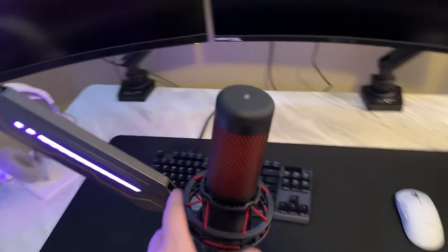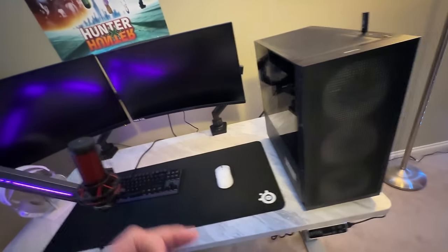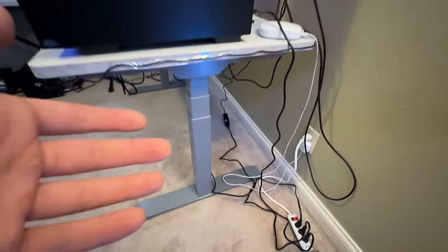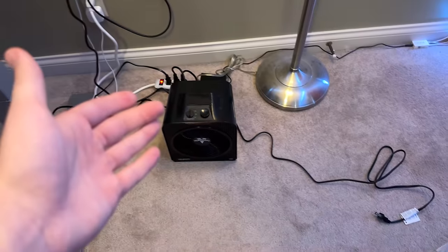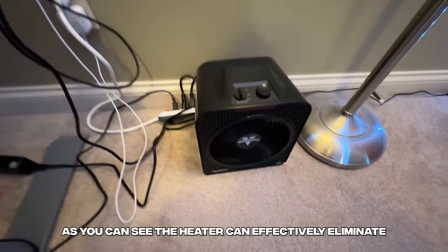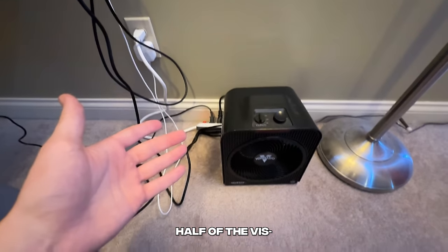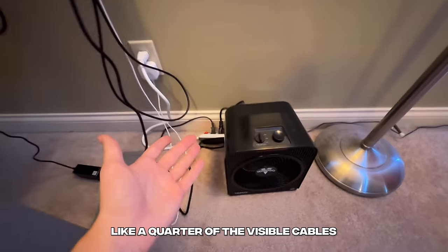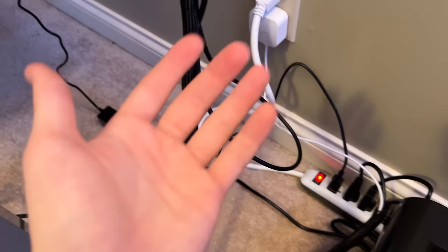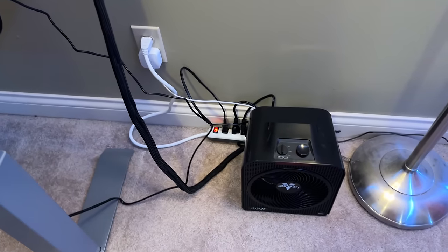We have the mic and the boom arm officially installed onto the desk. I believe we have everything plugged in, so it should be working properly once we turn it on. But we've got to address the cable issue. We will use the heater, which was previously over here, and we will put it back to cover up cables — luckily we have an open spot so we can still heat up the room. The heater can effectively eliminate about a quarter of the visible cables. One thing I have to point out: this is a standing desk, so I really can't mount this cable because if I want to move the desk up it'll just rip out of the socket. That's probably the best I'm going to be able to get.